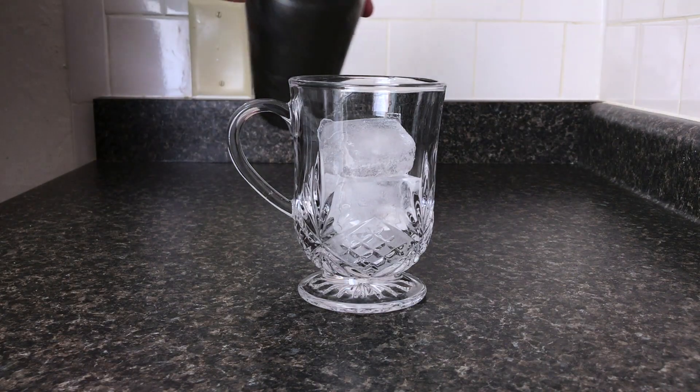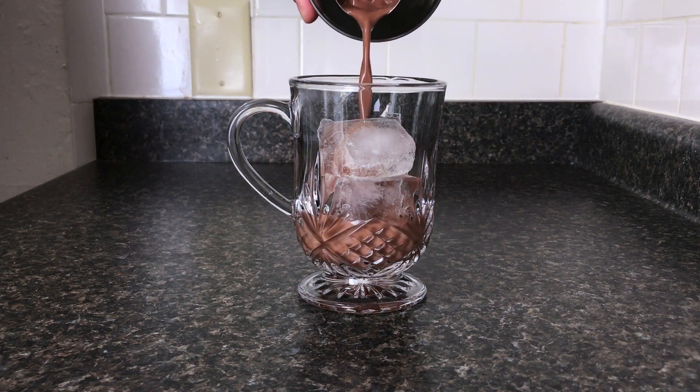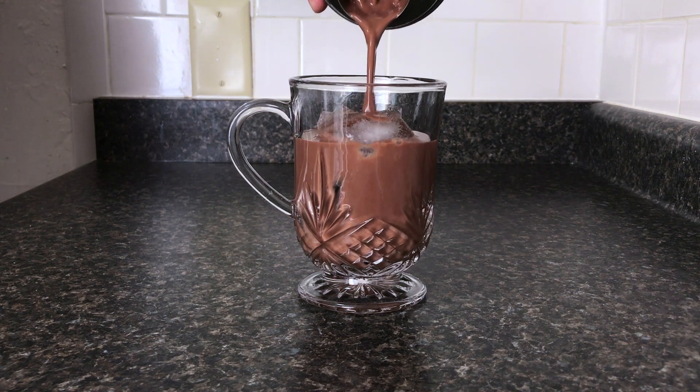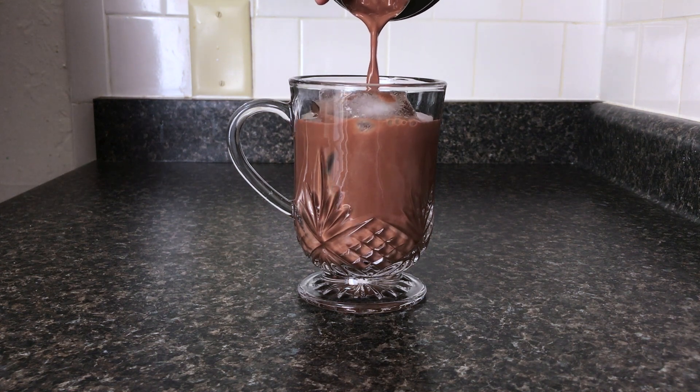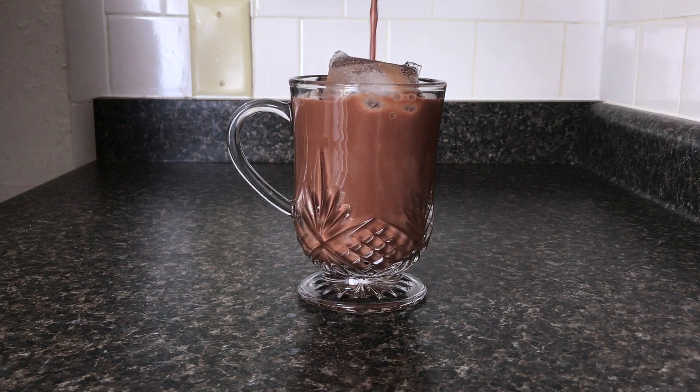Now we pour over ice. This is another recipe I got from the Ugly Couch Show, that has the official cork spar drink recipes on them. Their website will be in the description — please check them out. Their recipes have been excellent.